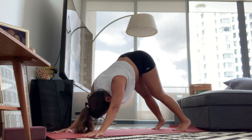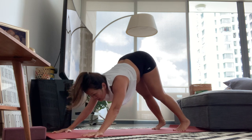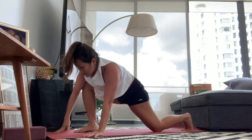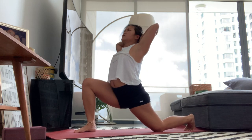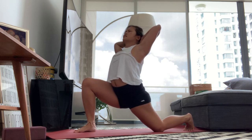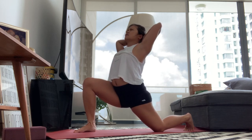Take a full breath in, full breath out. Look forward — step your right foot forward, drop your knee down, lift your arms up. Hands behind your head, press your left hip forward. Breathe in, breathe out. Again: breathe in, press your hips forward more, breathe out. Bring your shoulders down, one more breath — inhale.